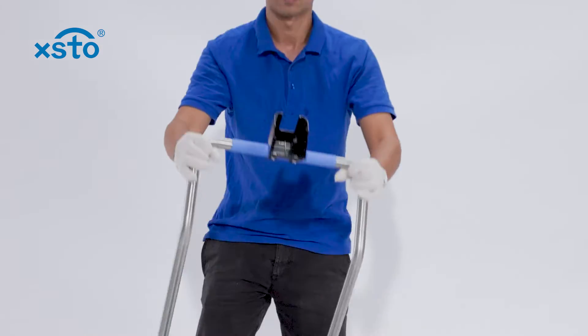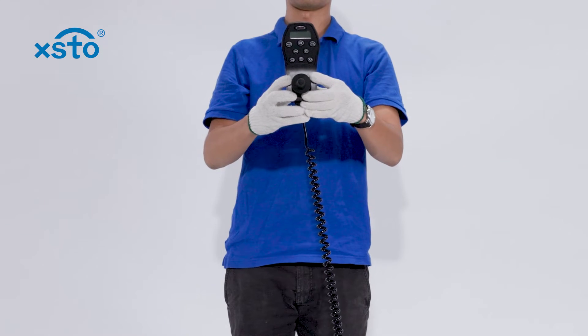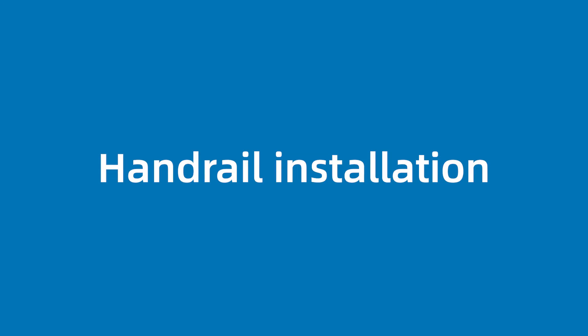Armrest. Control handle. Handrail installation.